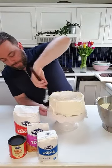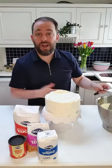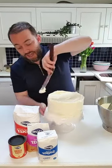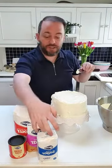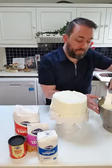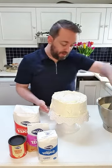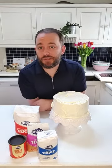People always ask if you can make buttercream with caster sugar or granulated sugar. If you're really stuck you can blitz the sugar in a food processor, but you're better off using icing sugar — the one in the little blue Gem bag — because you get a really velvety smooth buttercream finish. I'm just finishing off a nice design here on top.